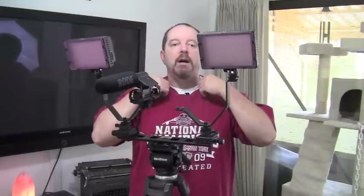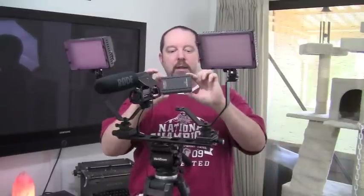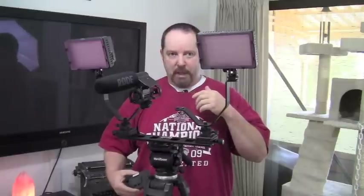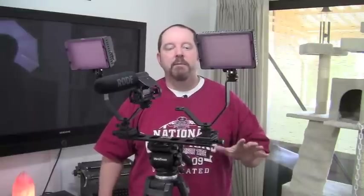Right now I'm using a lavalier mic — some people call it a lapel mic — most commonly used in television. It has a unit you plug into the back of the camera, and a little unit like this that you clip on your belt. It runs up your shirt into a little mic. If you're doing a lot of moving around or maybe you're outside, a lavalier mic might be your best option. I chose both because sometimes I'm outside.